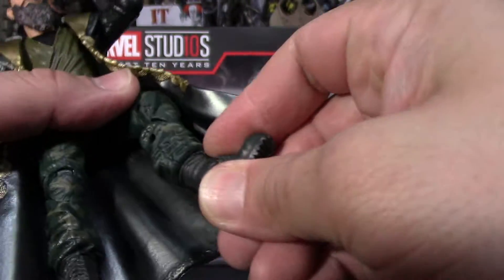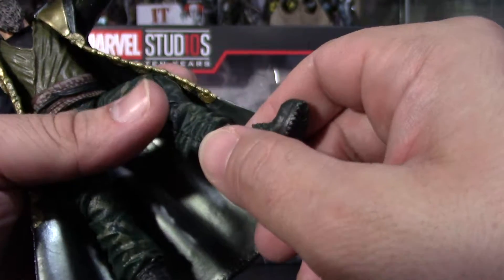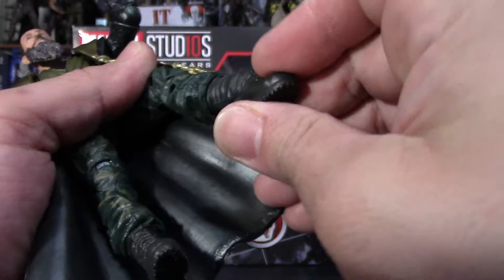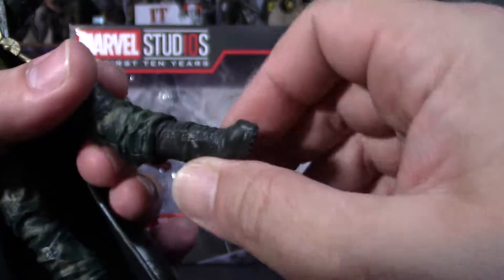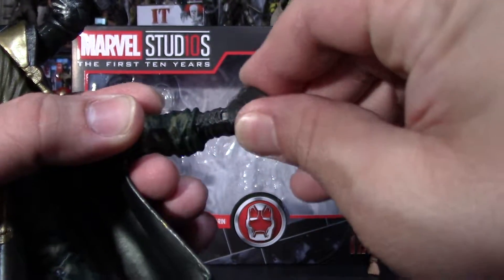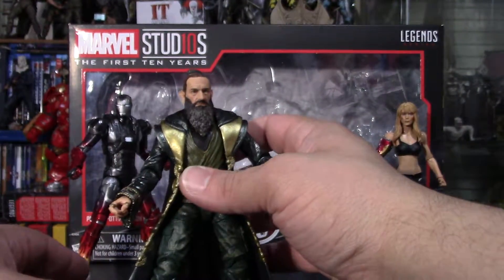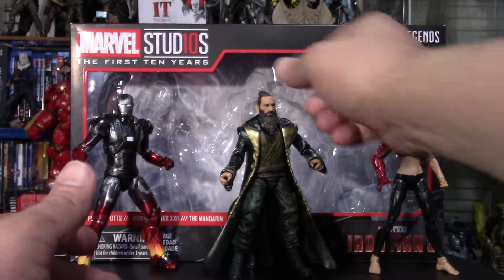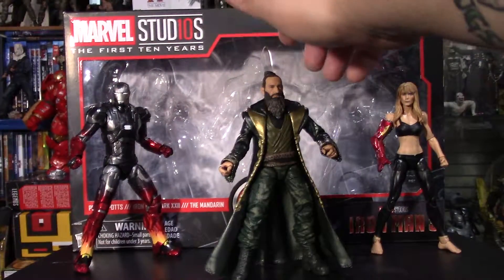Ankles move up and down, though there's no swivel here. He does have ankle pivot. When you stand him up, he stands very well — it's mostly the cloak that's helping hold him at the bottom.